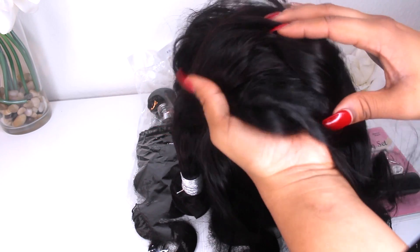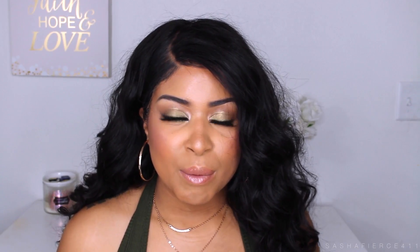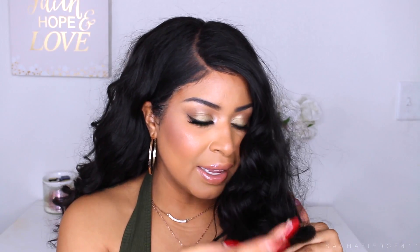The frontal and the bundles are pretty similar in pattern, but the color is a little bit more red in the bundles than in the frontal. I did receive the 360 frontal pre-plucked already. As far as the bundles go with this hair, they were really, really soft. The only con I have to say about this hair is going to be the frizziness. Unless you're going to press this hair out, you're going to be dealing with a little bit of frizziness. I did put in some serum but I wasn't very successful with getting out the frizz. That is one con.